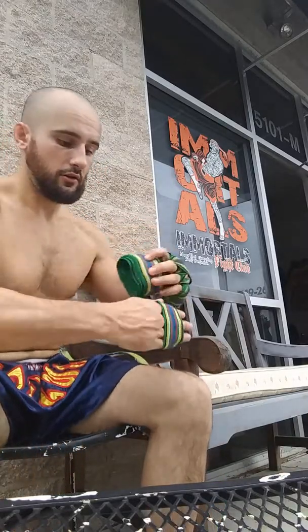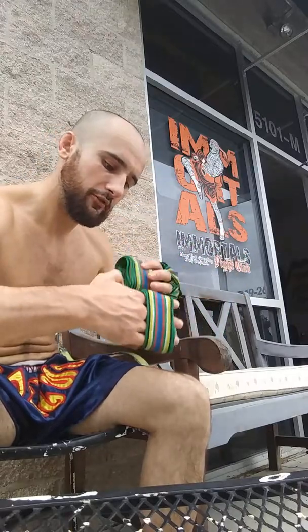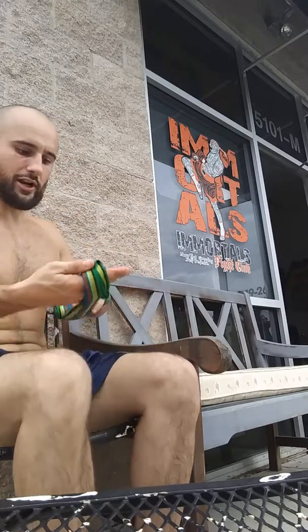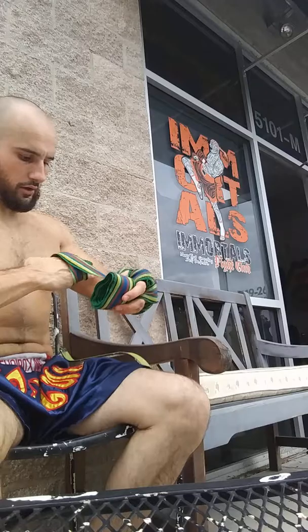I've been wrapping my hands this way for about three years. What I'm going to do is make three loops around my four fingers loosely. Once that's done, I'm going to take it off, fold it in half, and drape it down the back of my knuckles like so.